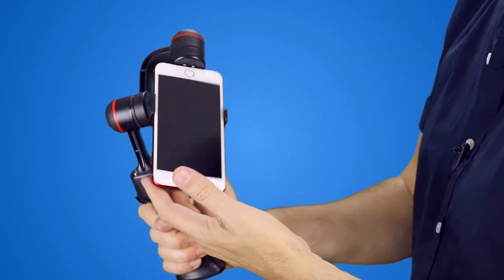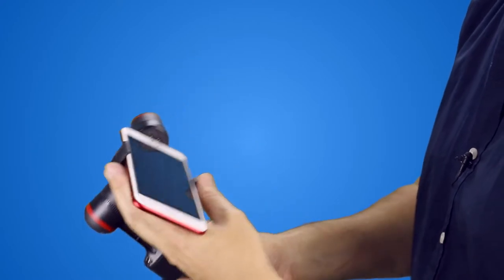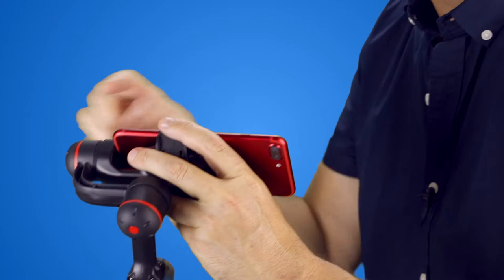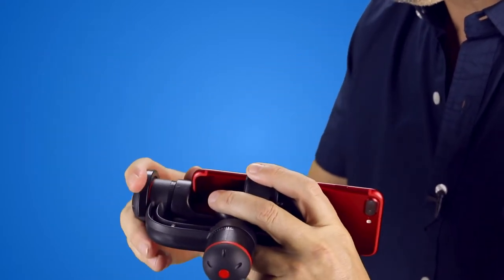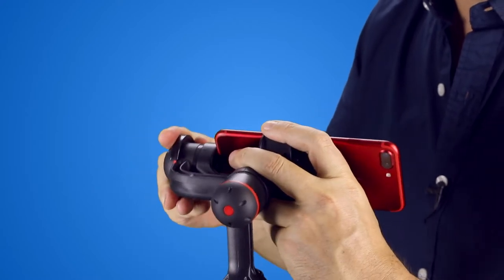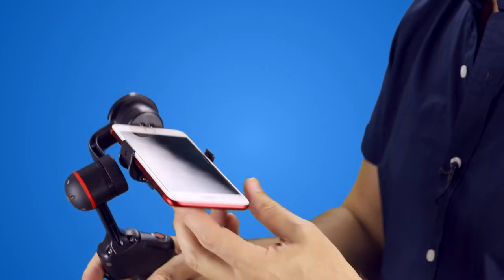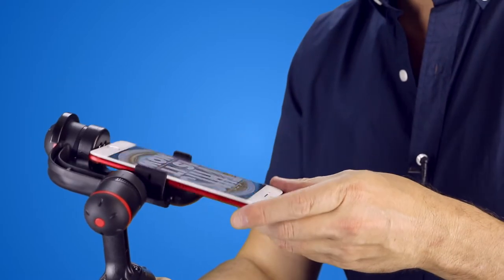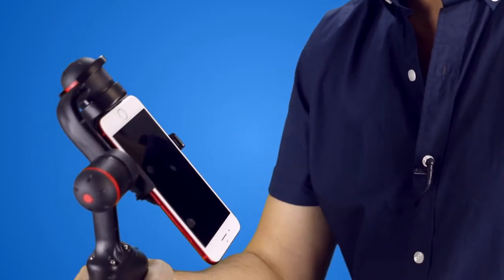Now you'll see that it's out of balance initially, and so what you need to do — because this is an iPhone 7 Plus and it's bigger — is add a counterweight here. That comes in the box and you just slide that onto the end to get your counterbalance. Go as close to the end as you can to get as much balance. It's balancing a bit better now — not a hundred percent — but you'll see when I turn it on in a sec it'll actually stay that way.